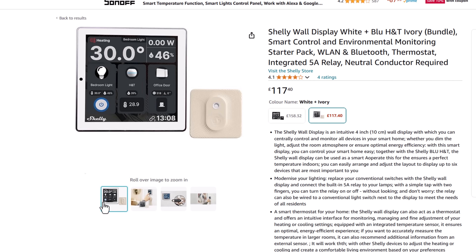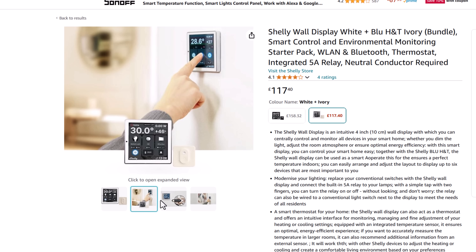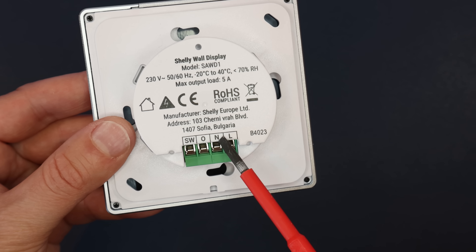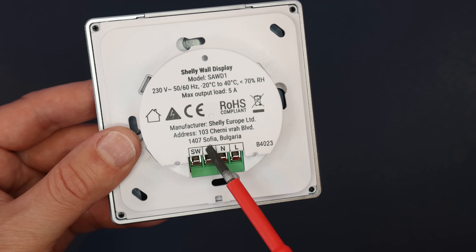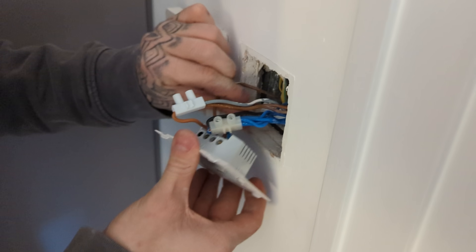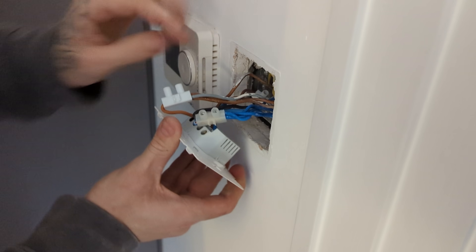I bought my Shelly display on Amazon for about £120 sterling. I bought everything here with my own money, so this is not a sponsored review. One of the main differences between the Shelly and the Sonoff is that the Shelly comes with a built-in relay or switch. This means that you can install this into an existing light switch hole in your home and still control whatever lights you have wired into that.